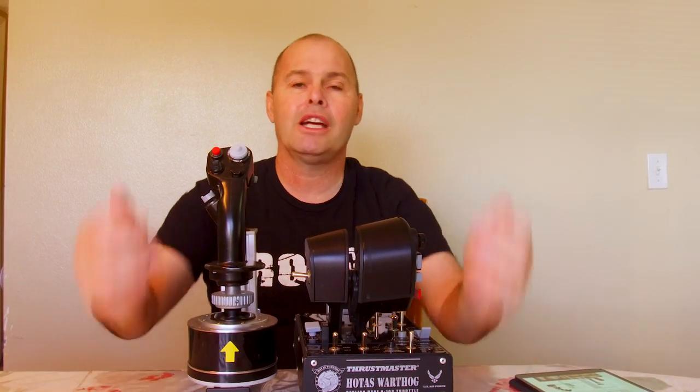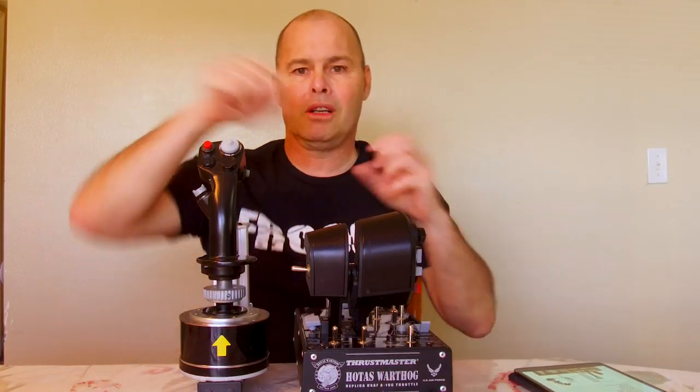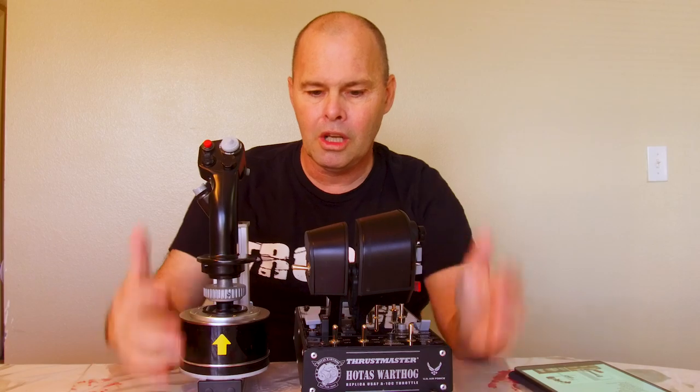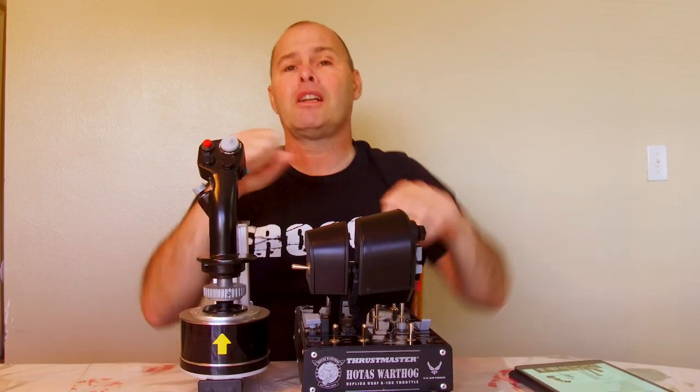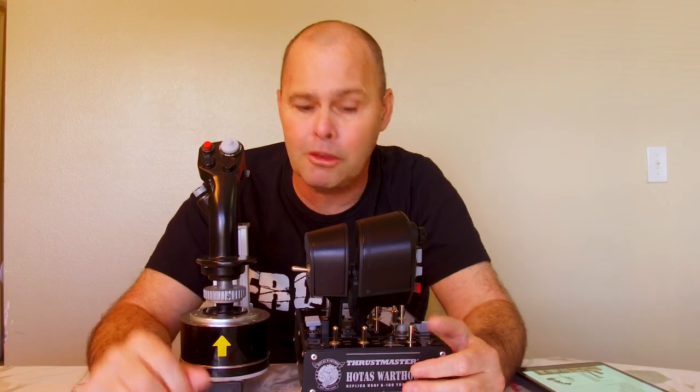Prior to getting these Fox mounts, I actually very rarely used my Warthog. Because any of you that own a Thrustmaster Warthog set know that it weighs a ton — it's very, very heavy, very big. It's awkward to set up on your desk. I would rather just bolt a yoke on with one bolt than try to put these on my desk and have them slide around. Plus, they're so darn big that they get stretched up, and I never found that particularly comfortable.